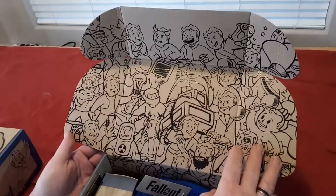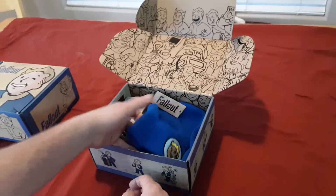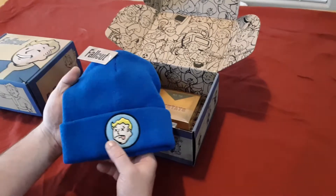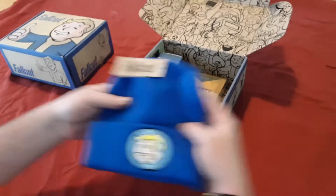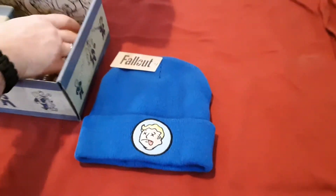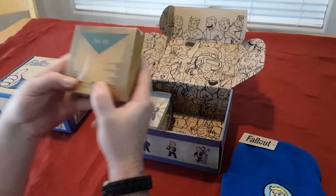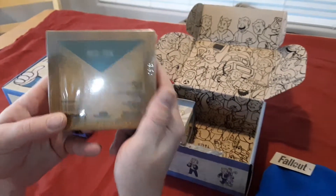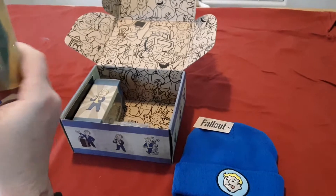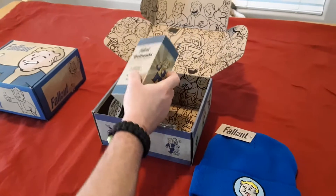Oh look at that — the interior of that box is dope, that is pretty clean. I like that. First item, we got ourselves a beanie — that is pretty sick, I like that a lot. We got some mini tabs... oh, it's a shirt! This is one size fits all — 'fits most' — nice, I like that.